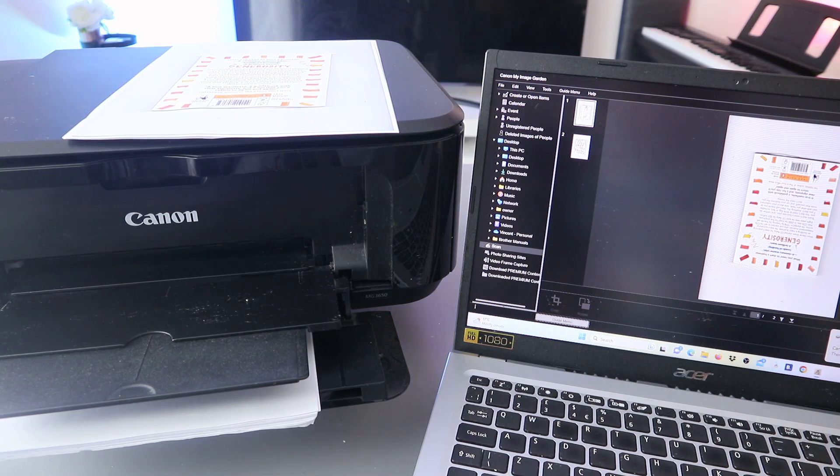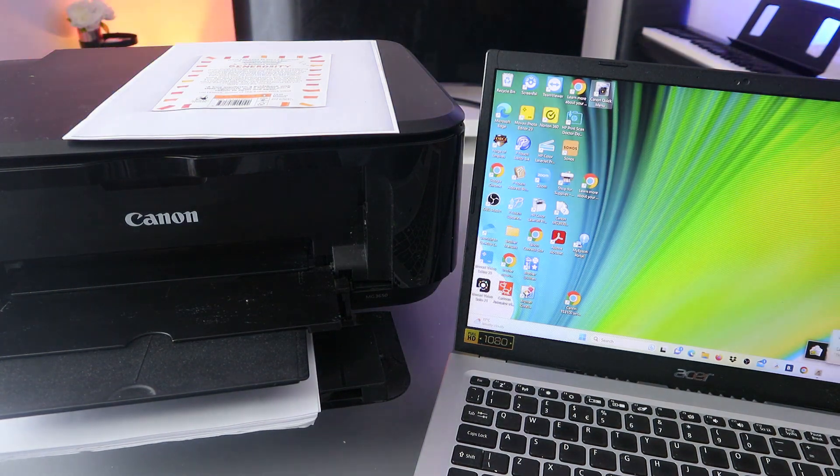Now, if you want to share this document with somebody, close Image Garden. Go to your email address and select New to compose a new message. Type the email address of the person you want to send it to.